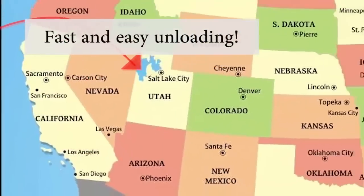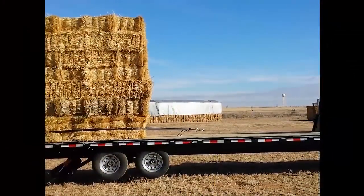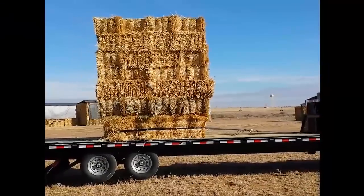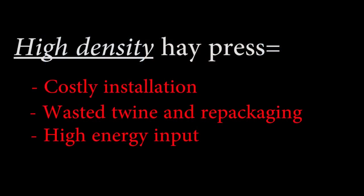Fast and easy unloading. High density hay press equals costly installation, wasted twine and repackaging, and high energy input. The hay press system forces you to re-bale your bales, essentially redoing the work the baler in the field already did.